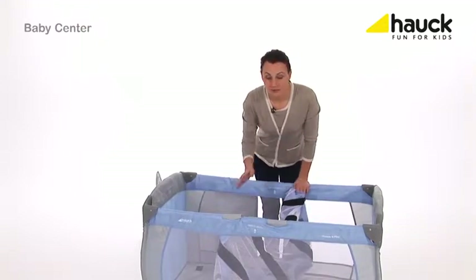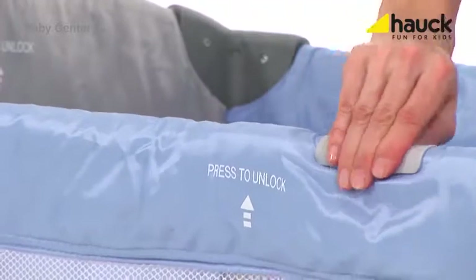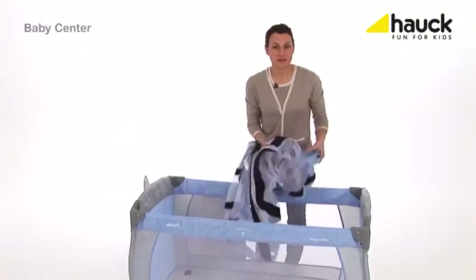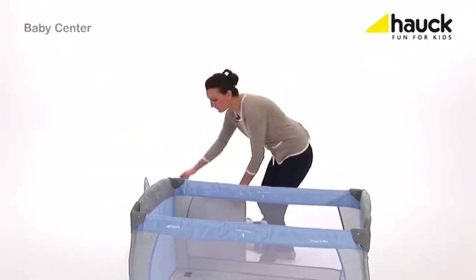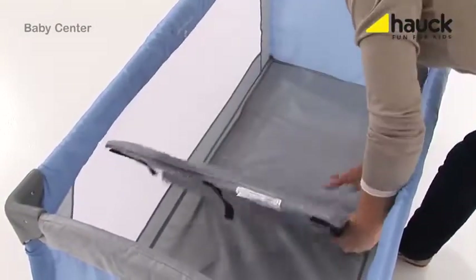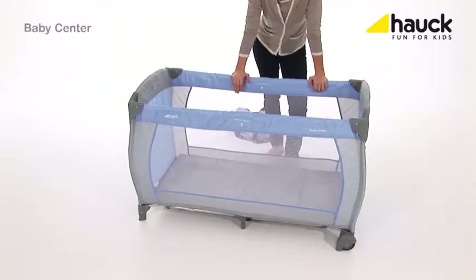Once your baby is bigger and heavier, just take out the second inlay and then insert the included folding mattress on the bottom. Now your baby can sleep safe, quiet and cozy.